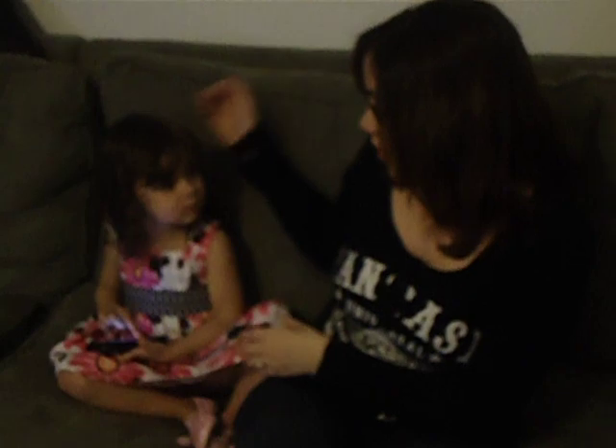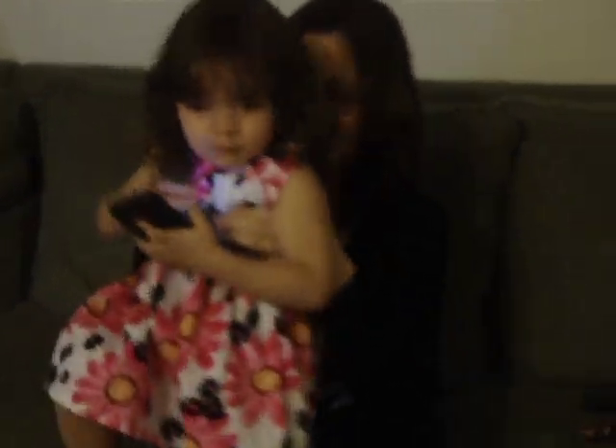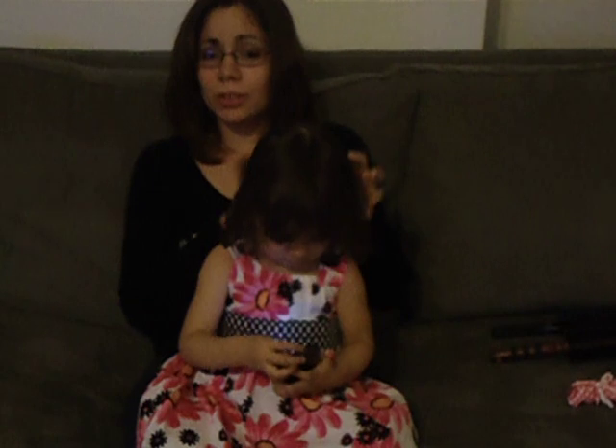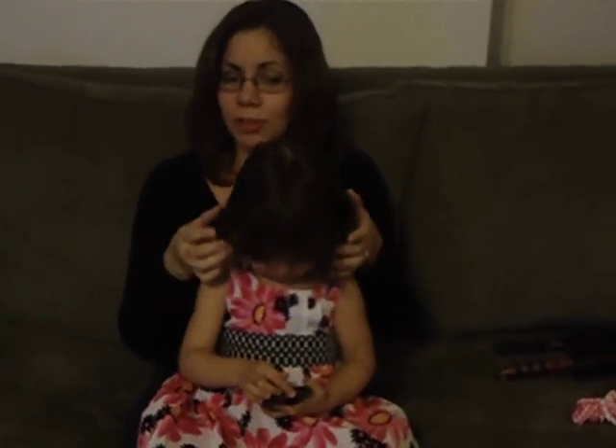Now, step one would be grabbing your child and placing them on your lap. A phone is also a helpful trick to keeping them calm. You start by grabbing the hair and playing a bit with it to get them to know that you're about to work on their hair.